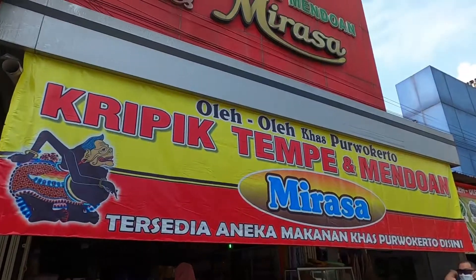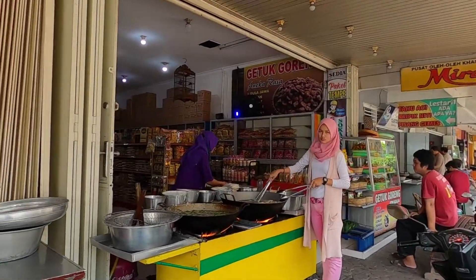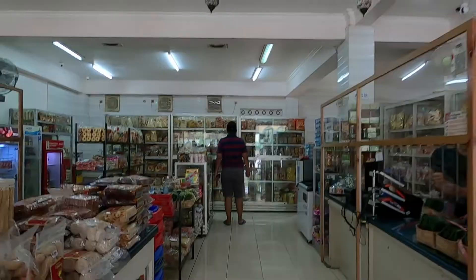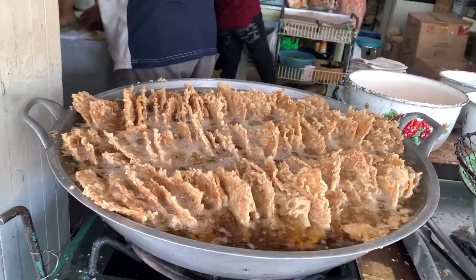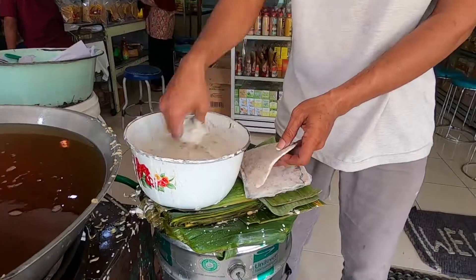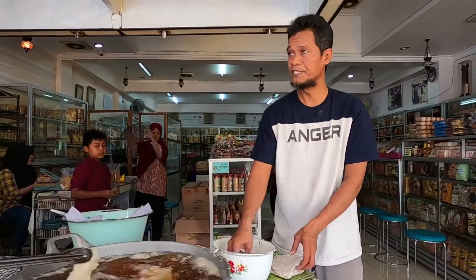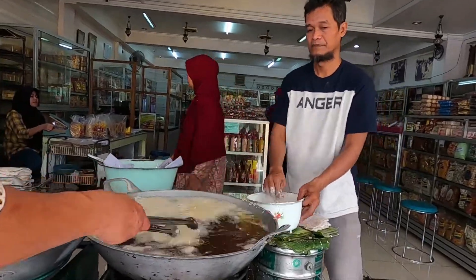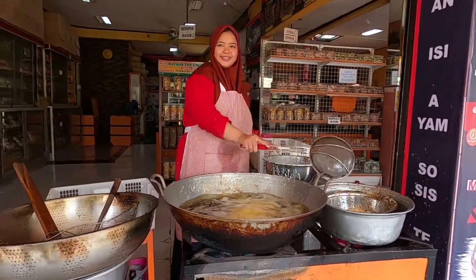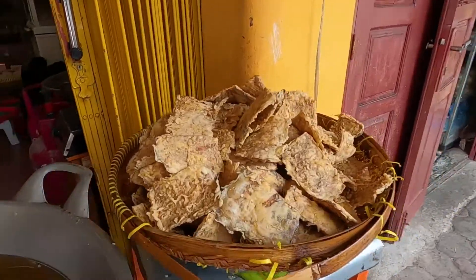Berhubung kita udah sampai di Purwokerto, sayang banget kalau kita nggak nyobain kuliner legendaris mereka, yaitu tempe mendoan. Jadi kita ke tempat tempe mendoan Mirasa. Size mendoan di sini tuh gede-gede banget loh guys, dijamin kalian puas. Harganya juga bersahabat banget. Di sini jual 2 macam tempe: ada yang garing kriuk dan mendoan biasa. Bedanya itu kalau yang kriuk digorengnya lebih lama dan pakai tepung yang beda. Kalau mendoan itu digorengnya sebentar aja pakai suhu panas yang tinggi, langsung diangkat.